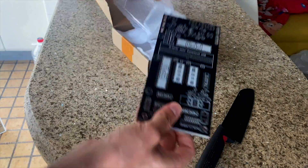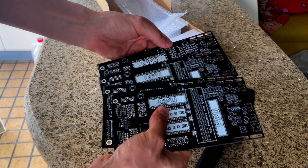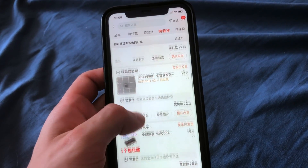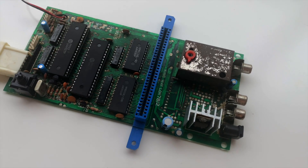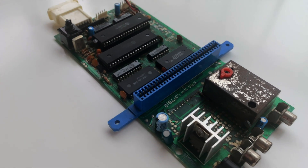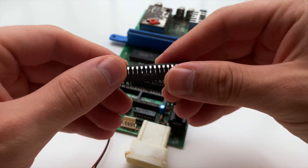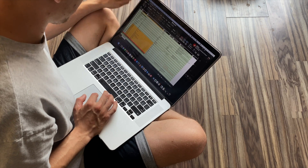Unfortunately, the minimum number of PCBs must be 5 pieces, so I will have spare boards. Next thing was to find the original CPU and GPU, and the prices for them are crazy expensive. I ordered a second-hand Famicom in order to get the chips, but I think that's not a great idea because they are probably dead already. But at least I will have original sockets that I can use in my project.